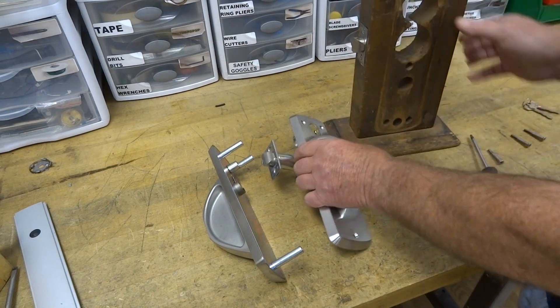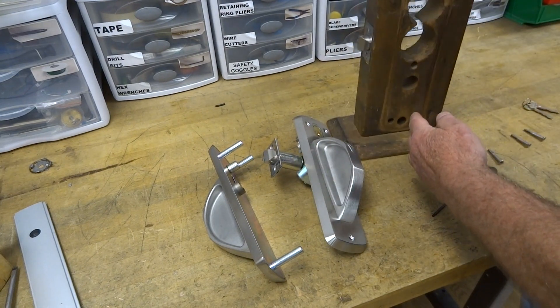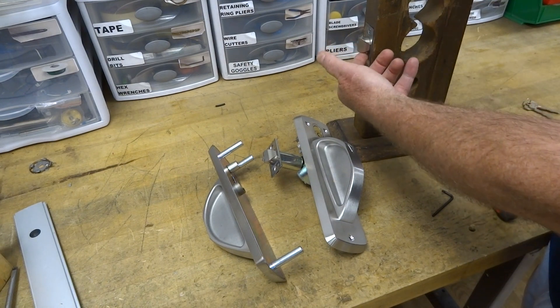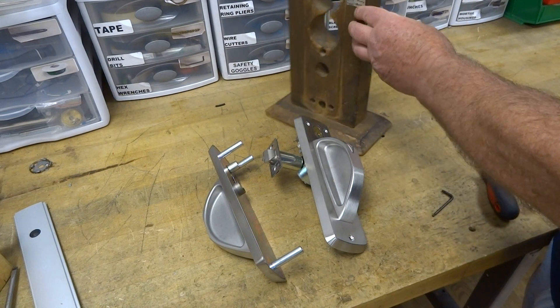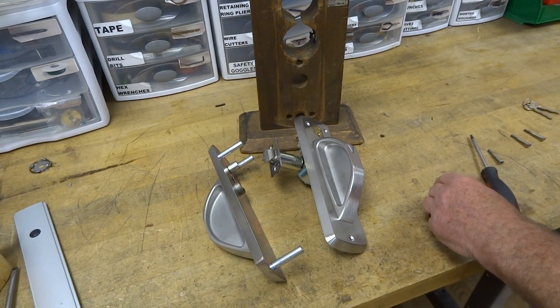If we install the unit like this and the door goes in like that, this would be the right-hand. And all we have to do to make it a right-hand reverse is rotate the latch. The same thing for left-hand — this would be a left-hand reverse. And if we rotated the latch the other way, it would be a left-hand.